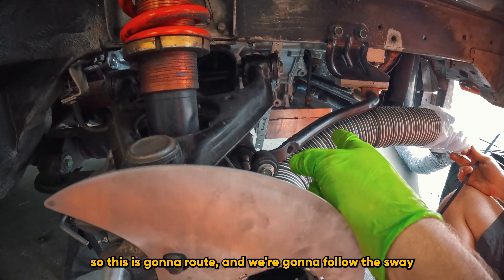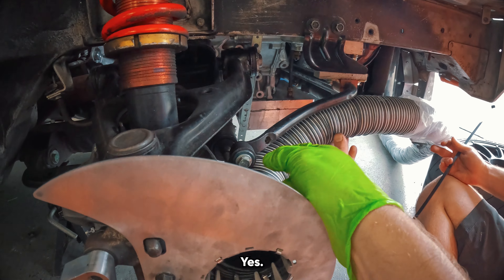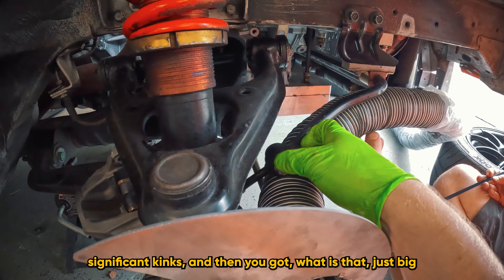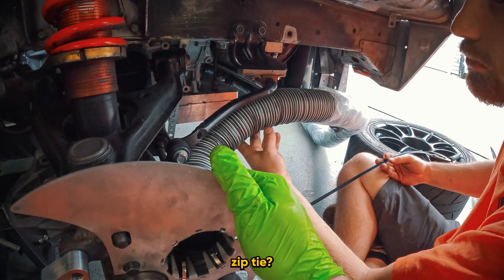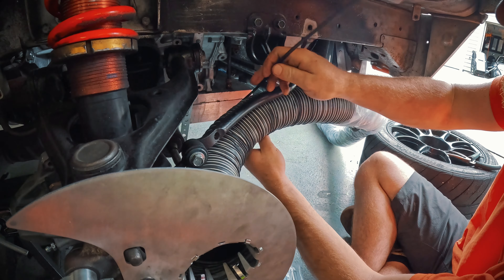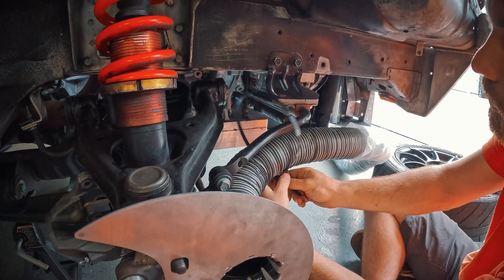We have this bolted in place, torqued to about 20 foot-pounds. Then the hose is going to route and we're going to follow the sway bar. We want this nice and smooth with no significant kinks. We're just going to zip tie it to the sway bar with a big zip tie.